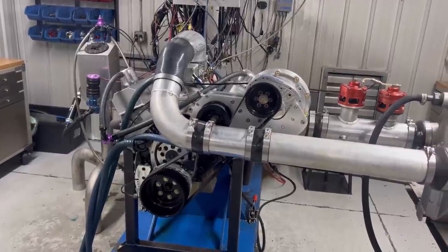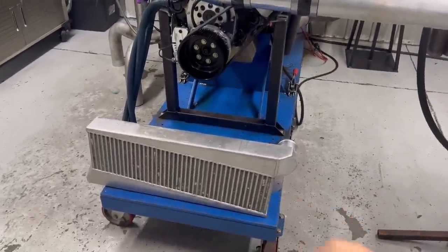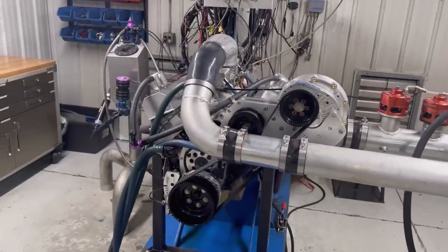I'm going to test this real quick and just see what the difference is between that air-to-air intercooler and this water-to-air intercooler. Very interesting. I promise you, you're going to be surprised.